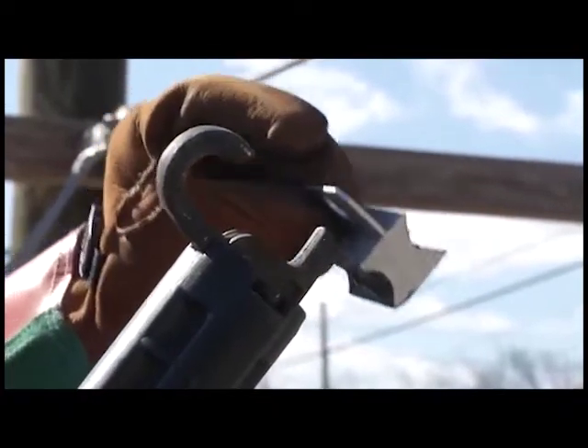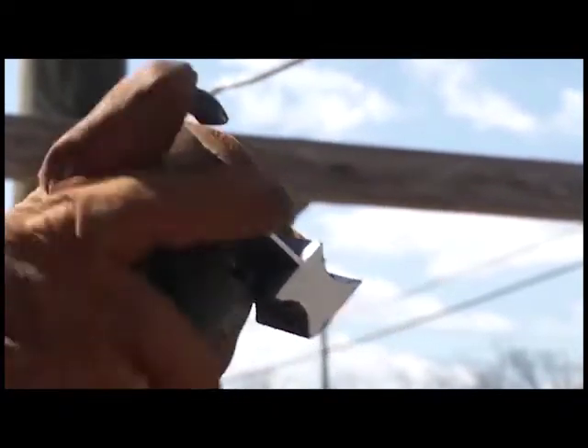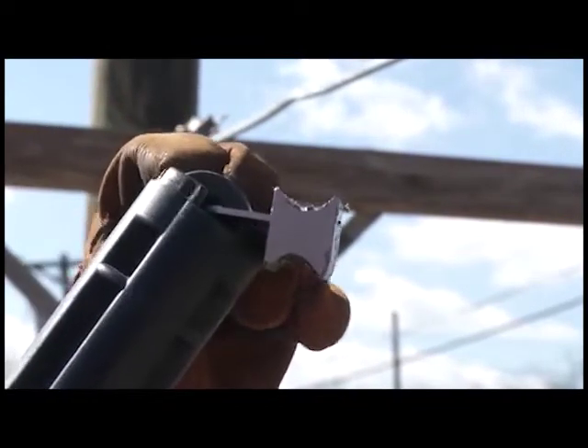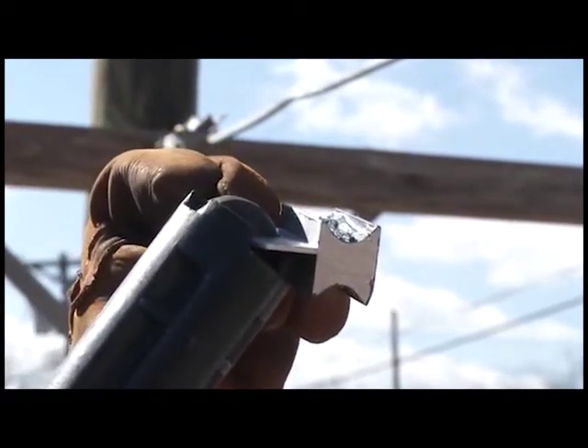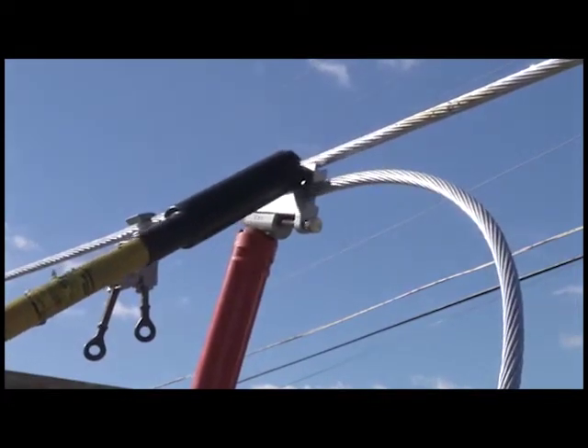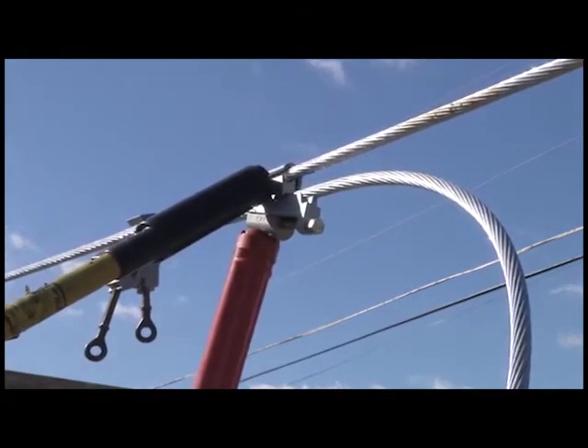With a second shotgun stick, load the interface. It may be easier to orient the interface tab on the short finger of the shotgun stick clamp. This will aid in removal of the stick later. Slide the interface in between the run and tap conductors. Make certain it is inserted fully into the body of the connection.